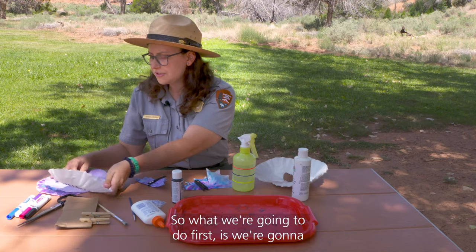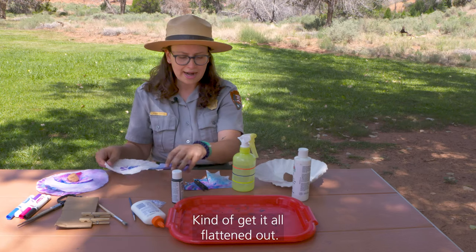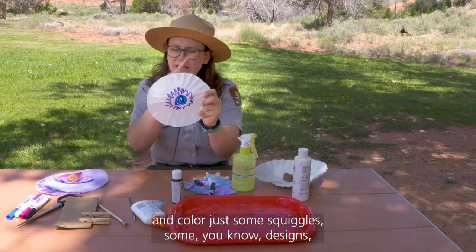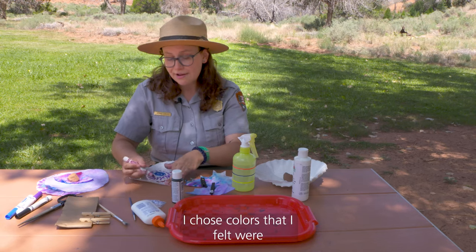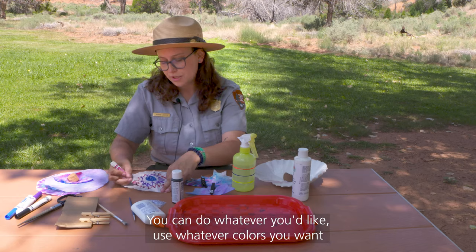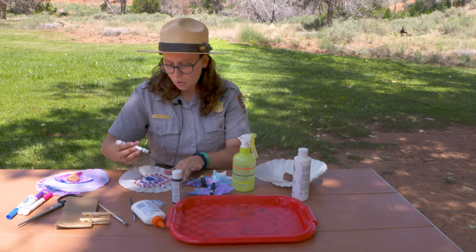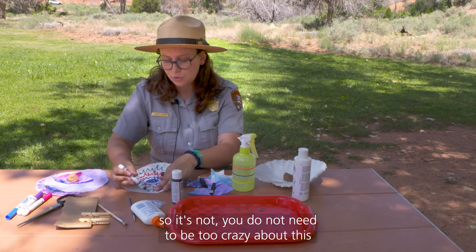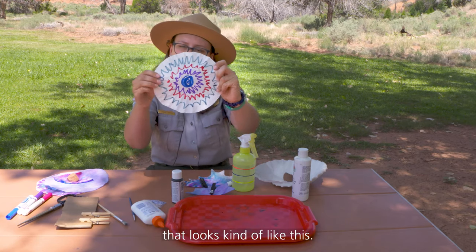So what we're going to do first is take that coffee filter and flatten it out as best as we can. We're going to take our washable markers and color just some squiggles, some designs — it doesn't have to be anything crazy. I chose colors that felt bat-like or Halloween-like, but use whatever colors you want. It's not going to keep its detail, so you don't need to be too precise about this, just do some designs until you get something that looks kind of like this.